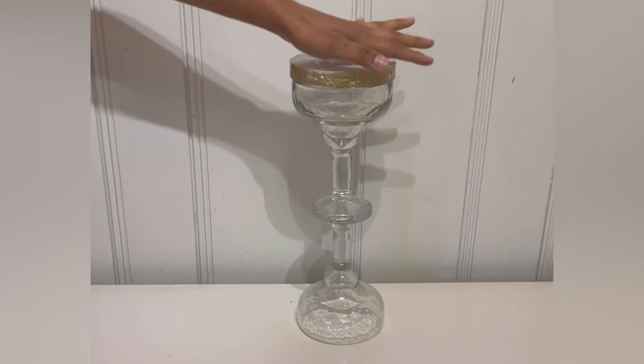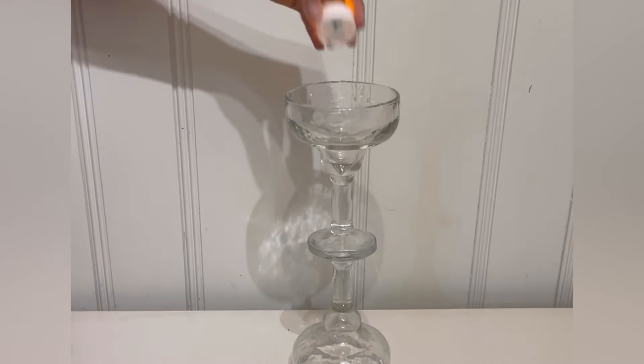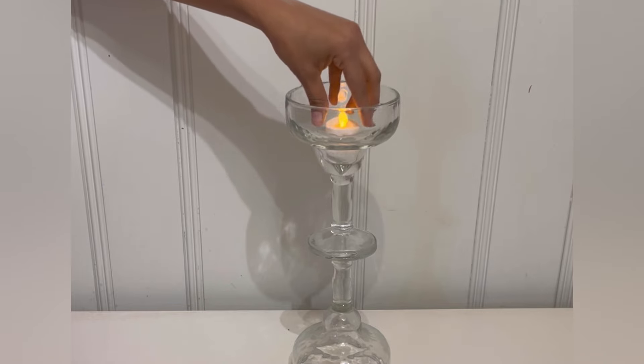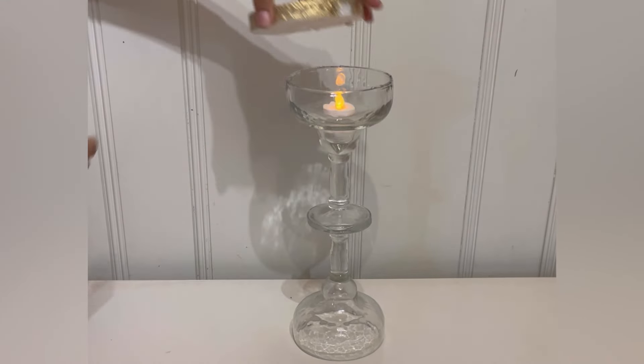I'm going to put some hot glue on top, all the way around. Once you put it, you're going to place one of these little round floral foams on top. But first, you can also put one of these tea lights — you can decide if you want to do it or not.